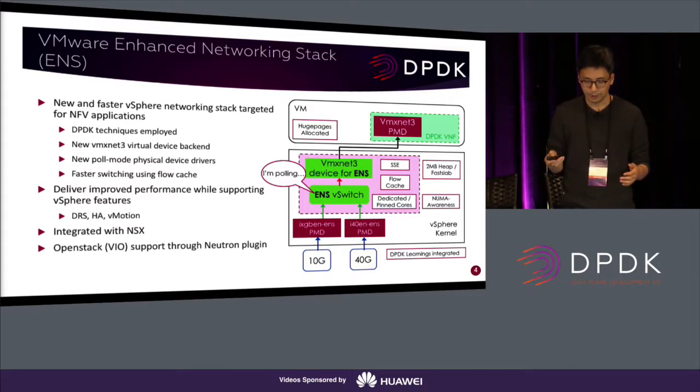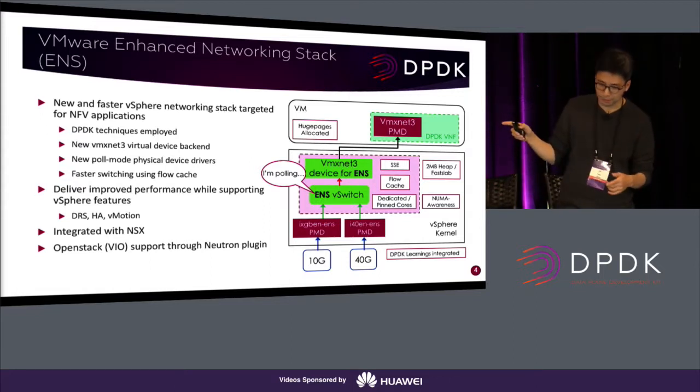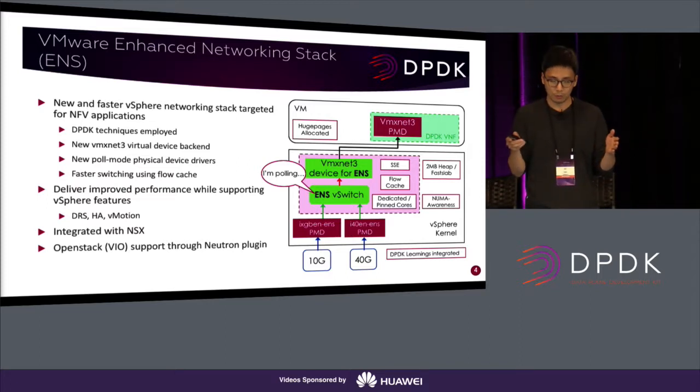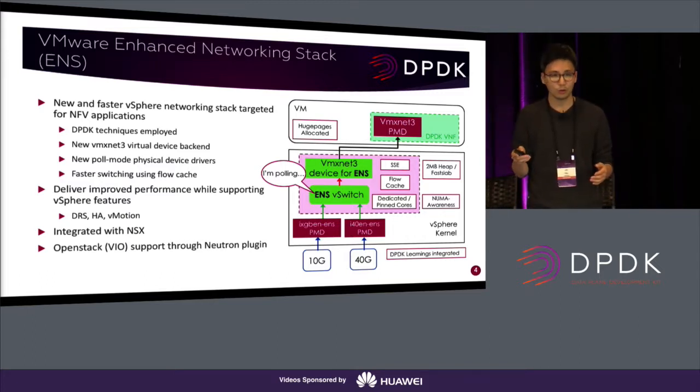Let me explain some of the components. If you look at the purple box, there are dedicated pinned cores — similar to what DPDK and OVS-DPDK do. We give dedicated cores for running L-cores. The benefit is not just reducing the overhead of interrupt handling. The major benefit is that doing so reduces CPU context switching latency, which leads to much, much lower packet loss. That's one of the major benefits we see when we run performance tests. We also use SSE techniques to implement memory copy and hash key calculation.